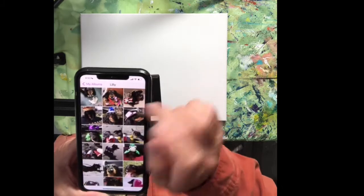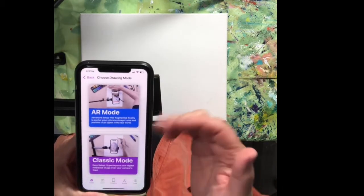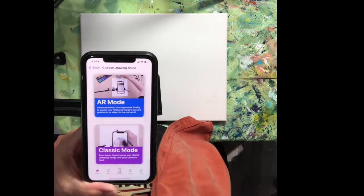And there she is — there's Lil. We're going to do this picture here. So then it brings you to the next screen. There are two choices: AR mode and classic mode. I choose classic mode to do mine.